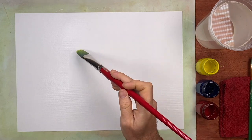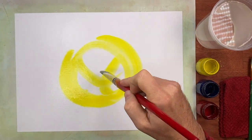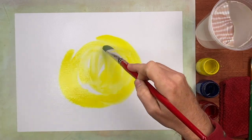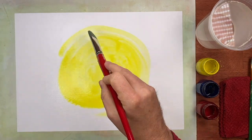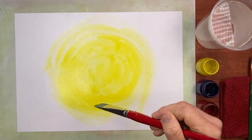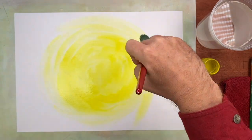I'm going to take some yellow, dipping all the way down to the bottom, and I'm just going to create a nice space here in the middle to start with. I'm not worried about my form — I'm just applying color. That's all I'm doing.